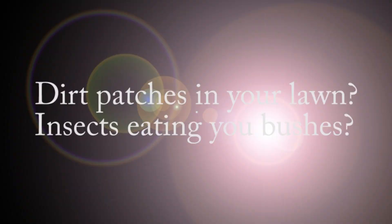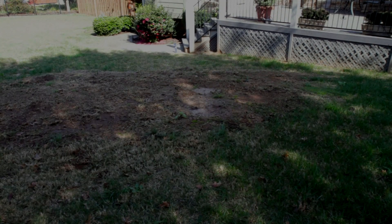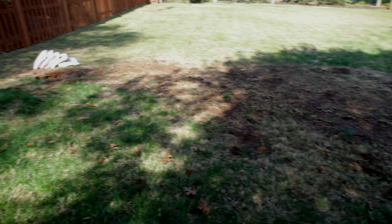If you have dirt patches in your lawn or insects are eating your bushes, in the next few minutes I'll show you how to get rid of this. Here's my backyard with a big nasty dirt patch. It wasn't like this a few months ago. Not sure what happened here, but after a little bit of research I figured out what the problem was.